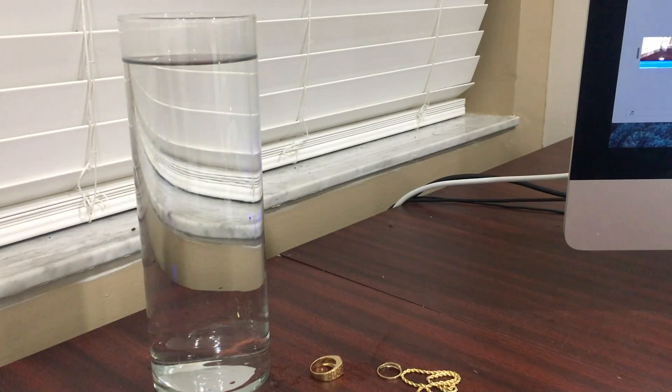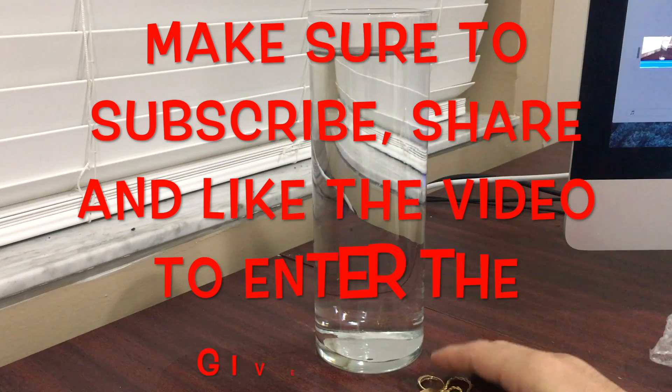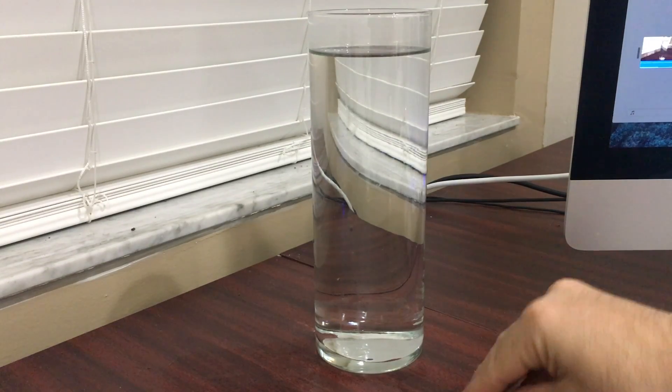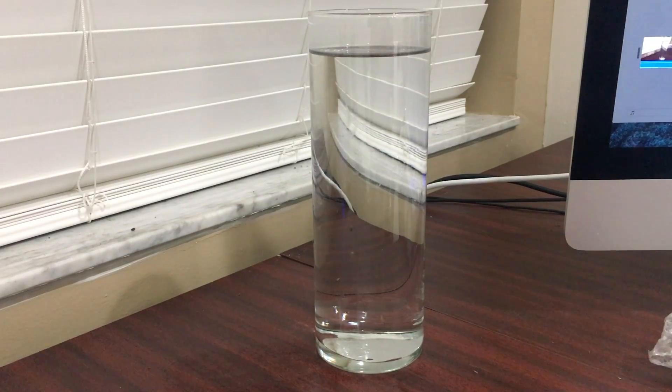Now let's do the test that's going to be quickest and easiest for you guys — and that's going to be the water density test. So I'm going to go ahead and put these all in my hand. I'm going to rip off this tag so we don't have any resistance. I'm going to drop all of these at the same time and then I will put this in slow motion so we can see what hits the bottom first. In theory all of the real gold should hit the bottom way before any of the other metals because of the density. So let's go ahead and do this right now. Here we go. One, two, three.